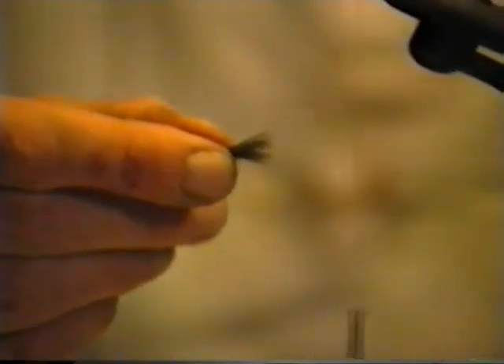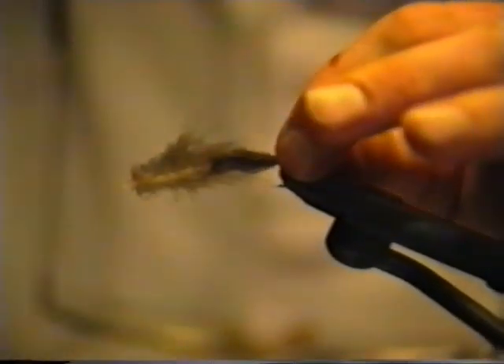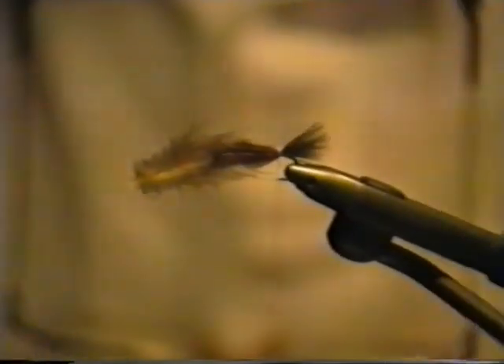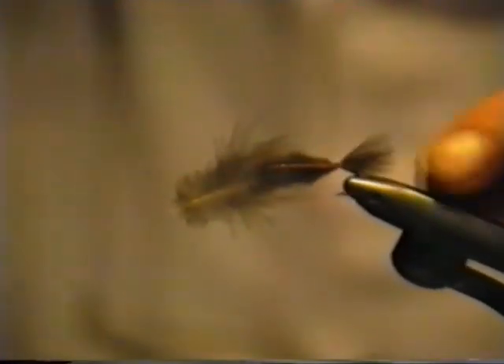You could tie a soft hackle streamer with these feathers, but for the sparrow we're going to use the shorter ones. This feather, as you can see, it may not look square right now, but it actually is. I'm going to stroke these fibers back with my fingers, and when they're gathered together you can see that they're roughly square. I'm going to tie them in fairly short. I originally tied this fly as a combination bait fish and nymph imitation. Most bait fish have a little tail that's rather squarish, and that's what this is supposed to represent.